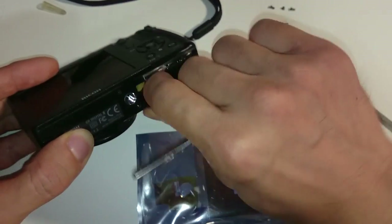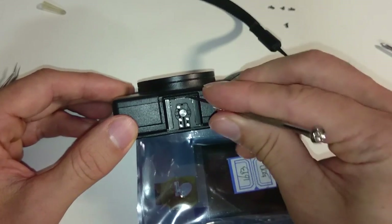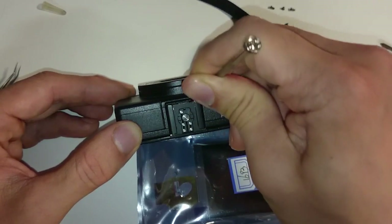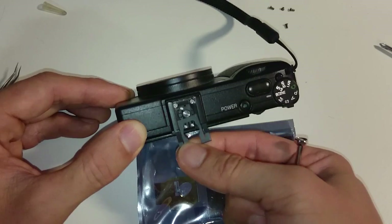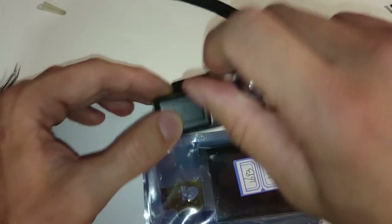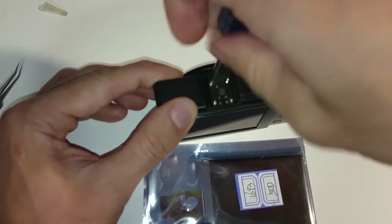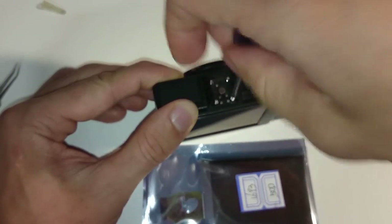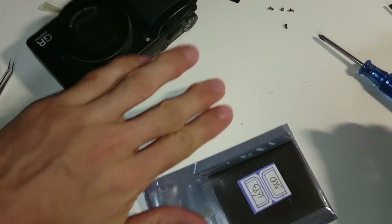Remove the battery. Now you want to work your way to the top where the mounting bracket is. Just use a small flat-headed screwdriver, insert here and just lift it up and push it. You can see this covering plate is now loose — remove it. There are four more screws in stainless steel color to remove. Now the mounting bracket will come off like this — put it aside.